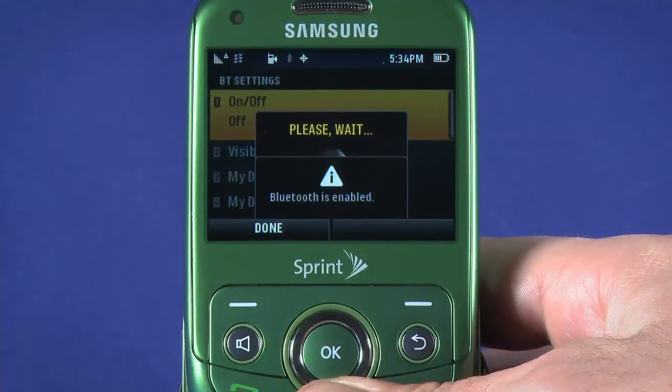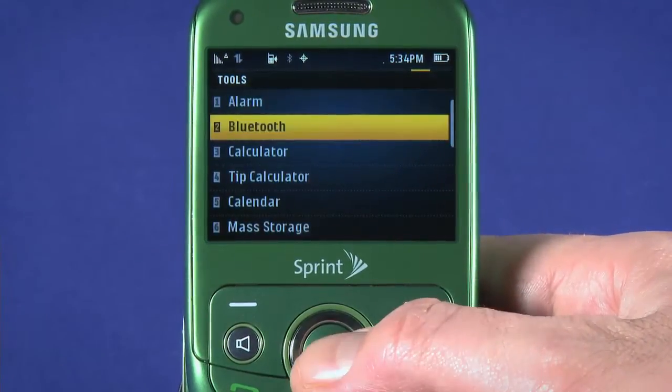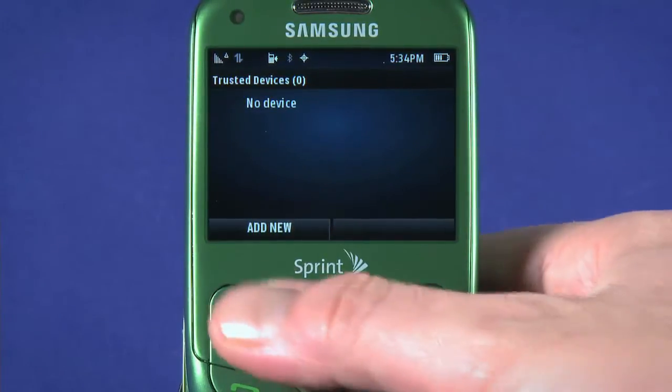Now, to pair with a device, we'll need to head back to the main menu screen. Select Tools, then select Bluetooth, and choose the top item to pair with a hands-free accessory. Hit the top left context key to Add New.